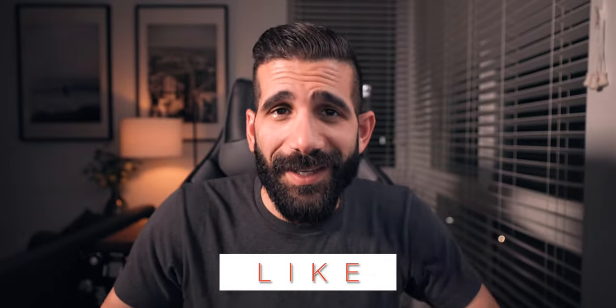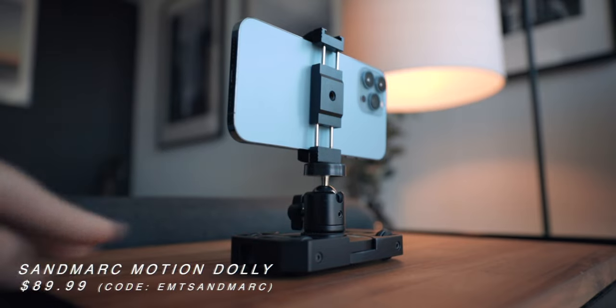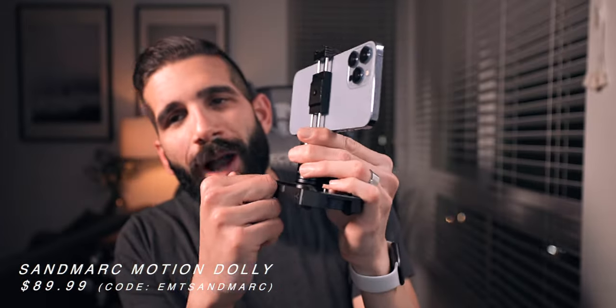I want to take a second to shout out Sandmark — not only because they sent us the Motion Dolly for review, but I've been using Sandmark products for a little bit over five years at this point and they have not disappointed. High quality products, high quality accessories, and they deserve a shout out for the amazing products they've come out with. This Sandmark Motion Dolly will set you back $89.99, and this thing is rock solid with a really nice heft to it — it doesn't feel cheap.